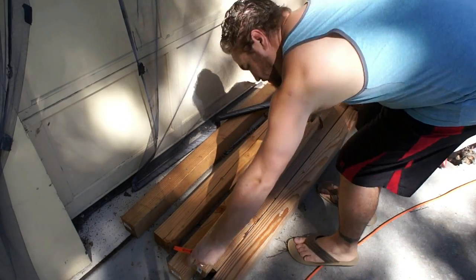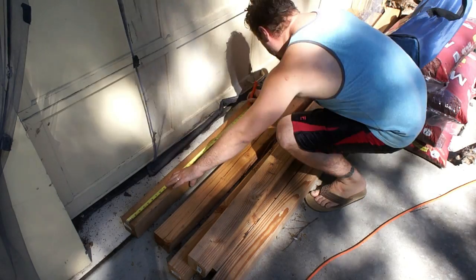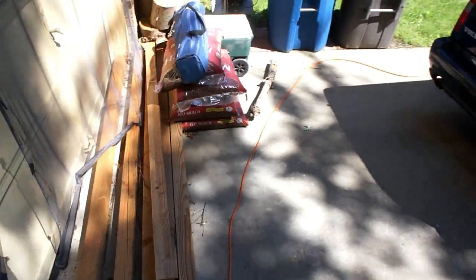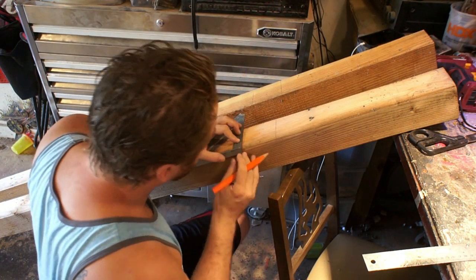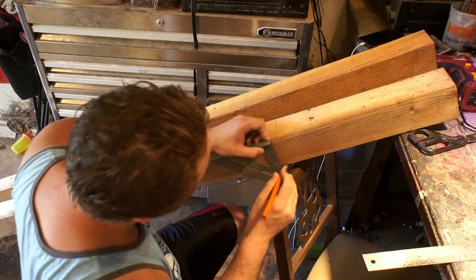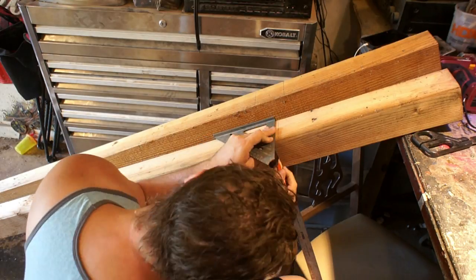Hey everybody, it's Tyler with Tapper, and today we're gonna make a trellis. We have a pretty decent sized backyard and it always seemed like kind of a waste to just have a bunch of grass back there that you mow and don't really get anything out of. Over the years I've been trying to plant fruit trees, strawberries, raspberries — the raspberries in particular have turned into quite a thorny mess, so this trellis is going to give them a proper spot.